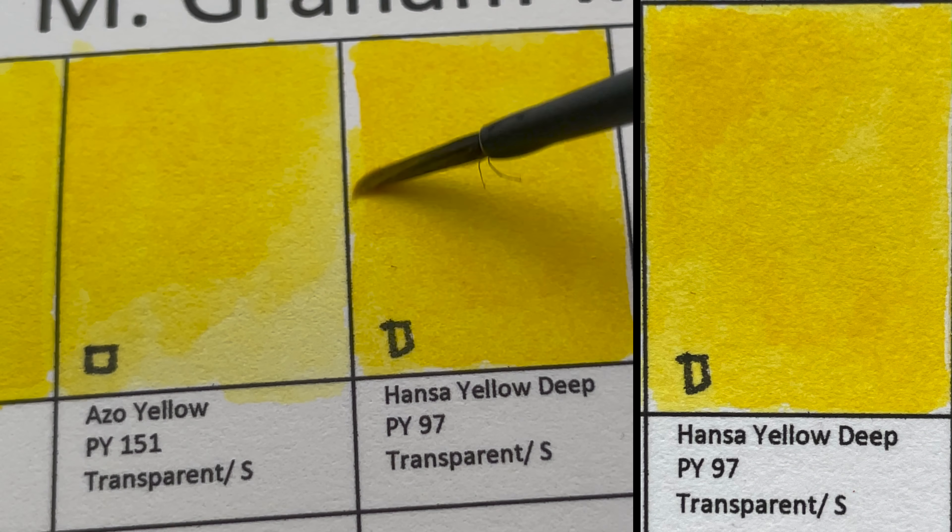Next is Indian Yellow, which is also transparent. In the past, Indian Yellow was made from the urine of cows. The pigment is PY110 — a transparent, staining color.